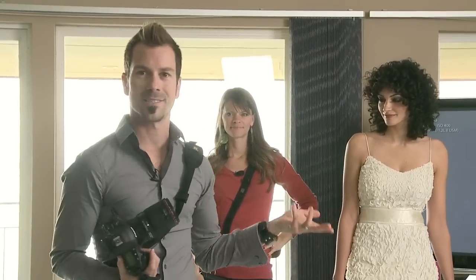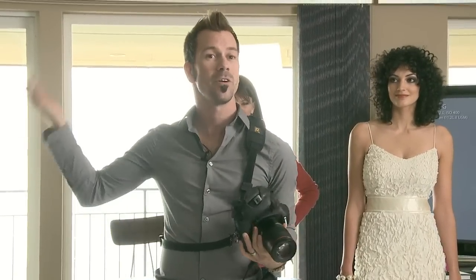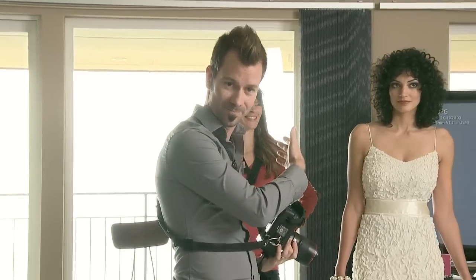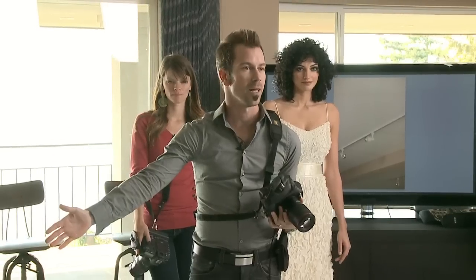We would walk in like this and say hi to the bride: how is it going, we are so excited, you look amazing, your dress is beautiful. And then: hey, while you are getting your makeup on, can we grab your shoes and dress and take some photos? In this case she is already wearing a dress, so we are not going to hang it up on the wall. Instead we are going to take a quick photograph of her shoes and show you how we use this window light and fill light.